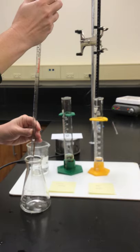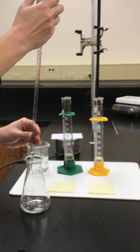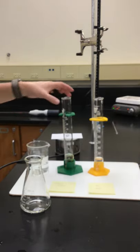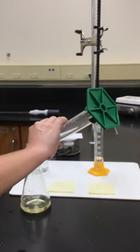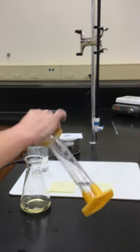Here is our 10 milliliter portion of our hydroxylamine. Then we're going to add 25 milliliters of our iron(III) chloride and about 20 milliliters of distilled water.